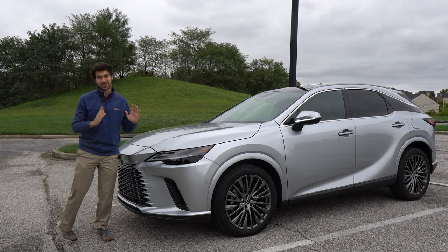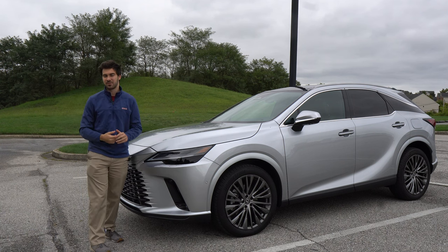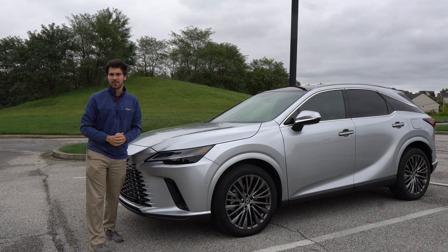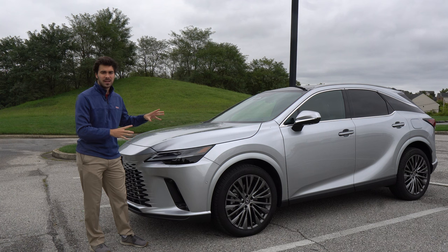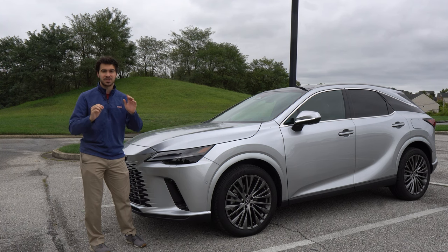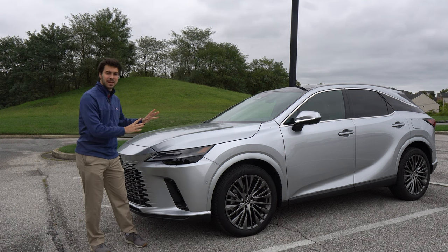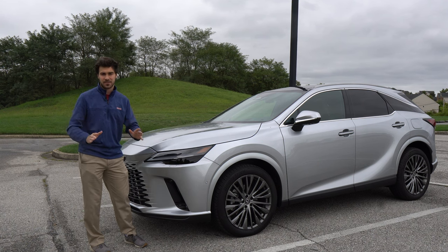This Lexus RX 350h really pleasantly surprised me. Within my first few hours in the vehicle, I thought it seemed like a nice luxury crossover. I'll probably give it some thumbs up, post the video online, and be done with it. But after spending more time with this RX 350h, I realized the amount of thought and care that went into this vehicle. It doesn't have some of the super flashy features you'll find in other vehicles, but it makes innovations in small but very noticeable ways that will increase your quality of life. I think some of these innovations will spread throughout the automotive industry and become standard within the next few years.